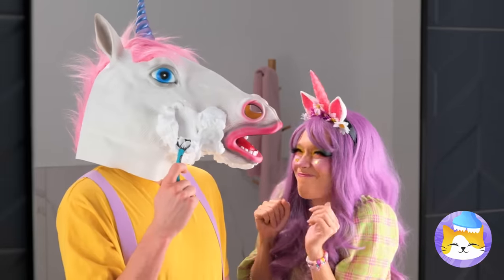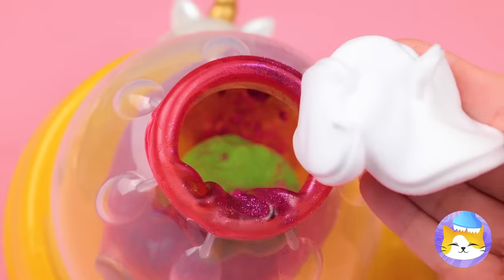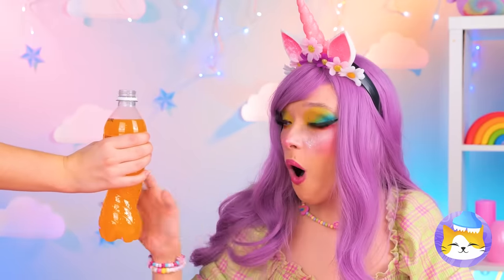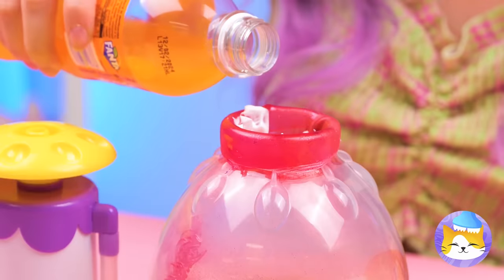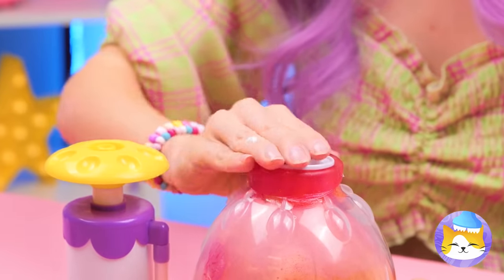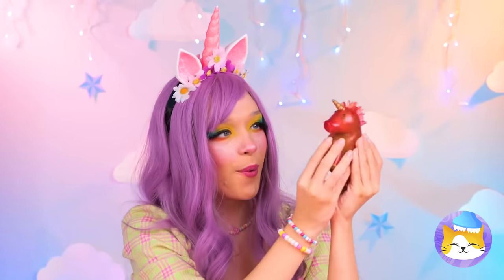Now we could use some shaving cream. Maybe some pieces of chocolate? And something to help wash it all down. Headphones? Why not? Now seal it up, and your unicorn's ready for squeezing.